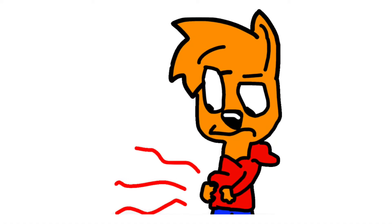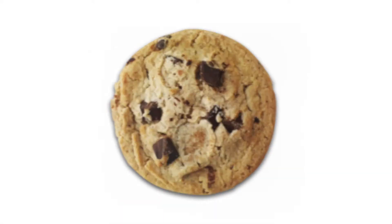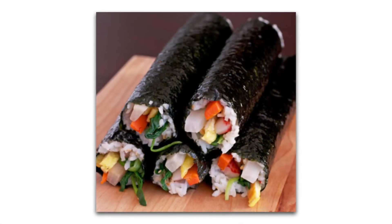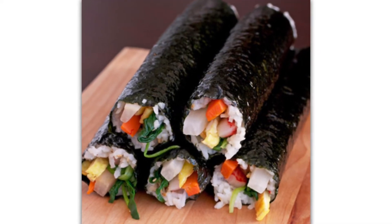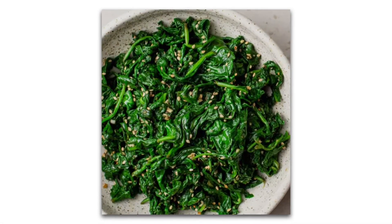Let us begin by asking a question. When you are hungry and would like a quick, inexpensive snack, what do you like to eat? An apple, chips, a cookie, ice cream? Do you know what many people eat in Korea? Kimbap. Kimbap is a food that is often eaten by Koreans looking for a quick, inexpensive meal. It is made of so many delicious ingredients such as seaweed, pickled turnip, spinach, rice, and sometimes ham or other ingredients like kimchi. Does this sound yummy?